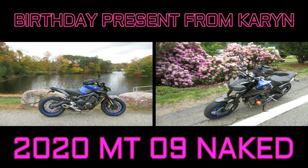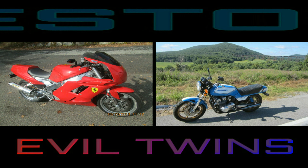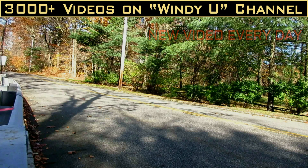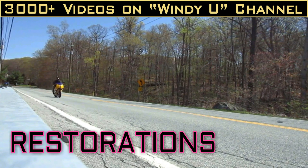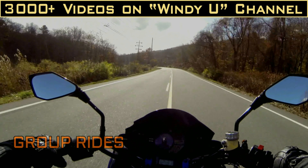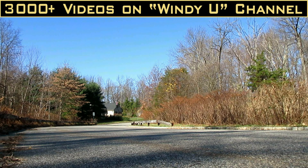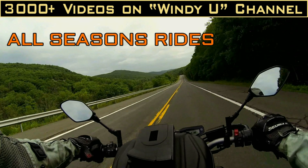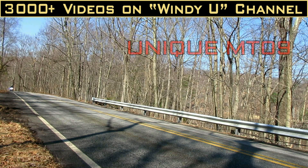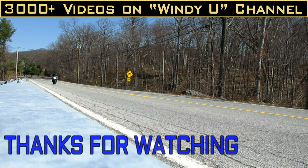And probably some of the bikes in your collection I'm jealous of. And of course, the one Karen got me for my birthday — my beloved MT-09. Thanks for supporting the channel, and thanks so much for watching.